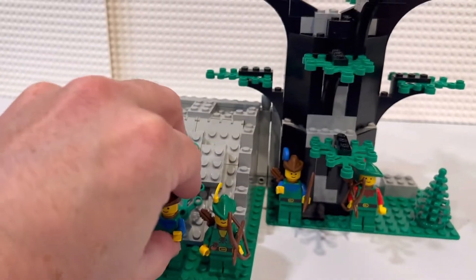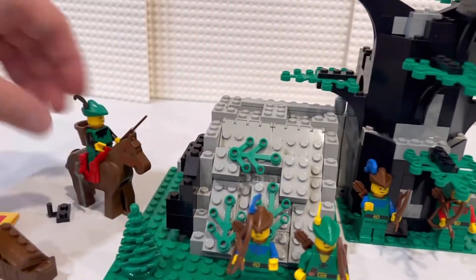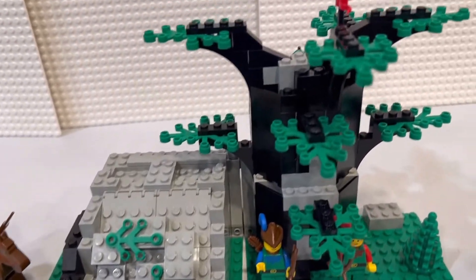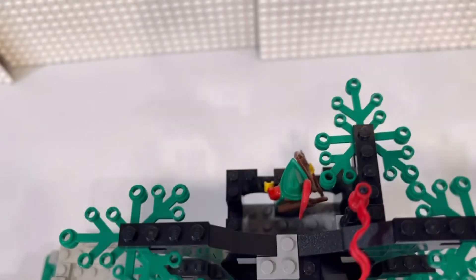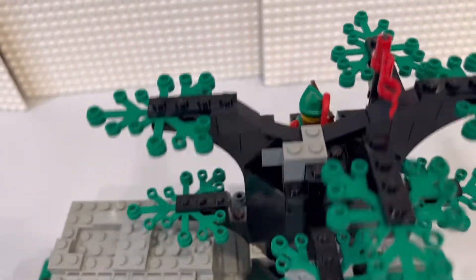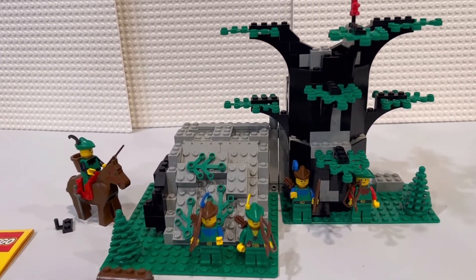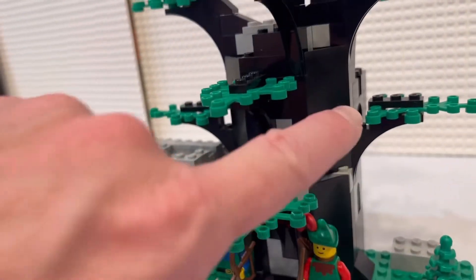Simpler times, by all means, in the 80s. Really, really cool — there's our guy watching over the back. Six minifigs — that's pretty good. You can see we use these corner pieces to get that tree shape formation.